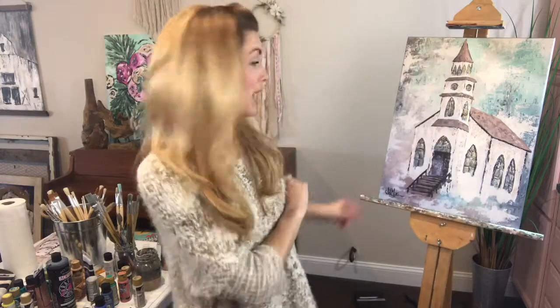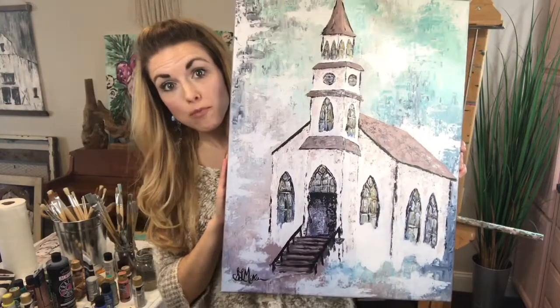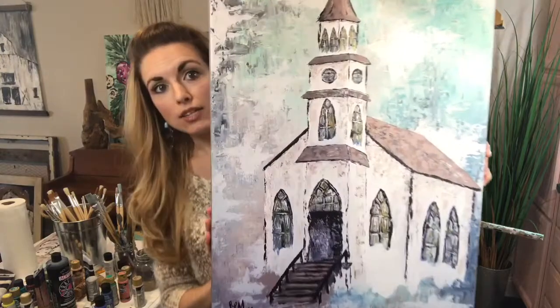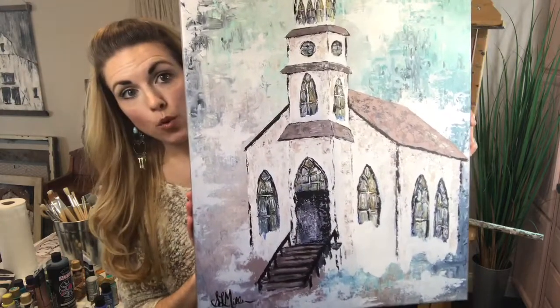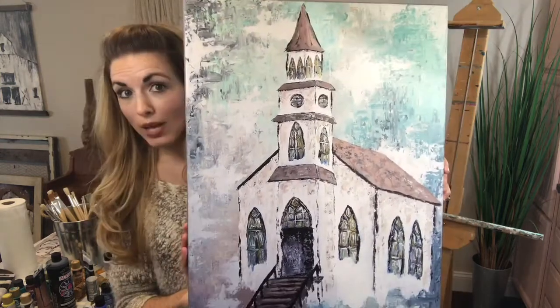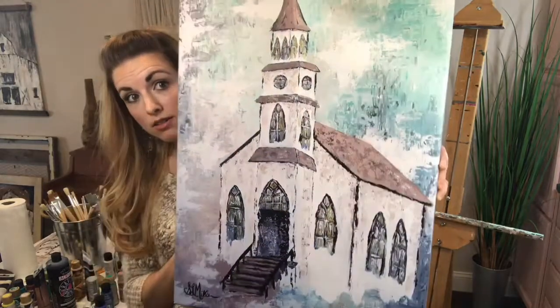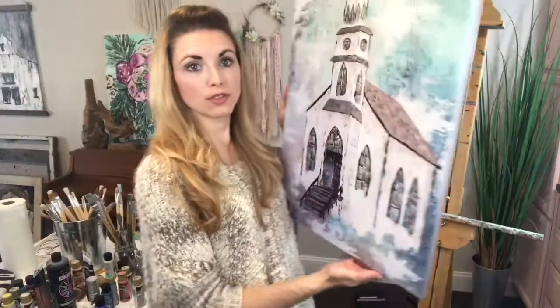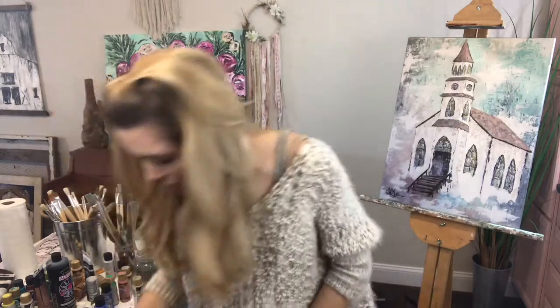Now I'm going to show you this one right here behind me — this is actually a canvas print. I made this church as a 30 by 40 really large original painting and it's already sold, so I created a canvas print for you guys. This print is an 18 by 24 and it looks just like the original. It's $115 if you're interested. It is wrapped so you can frame it or just hang it the way it is — it does have hardware.